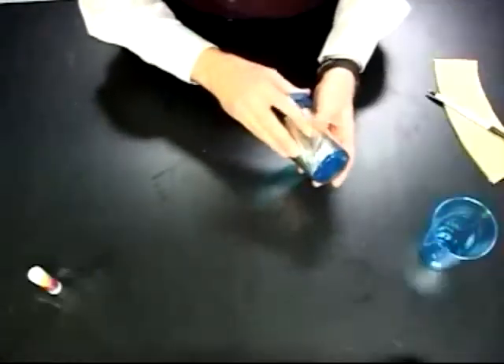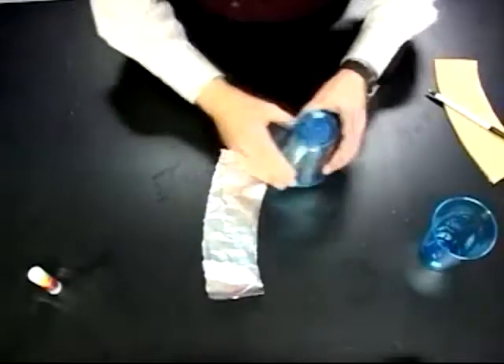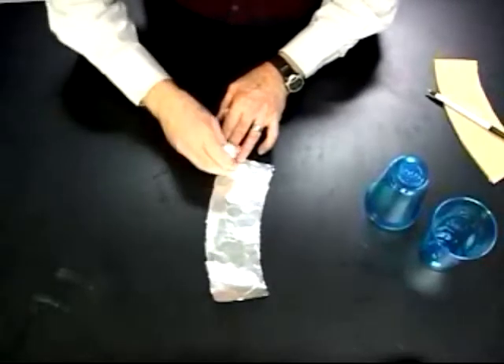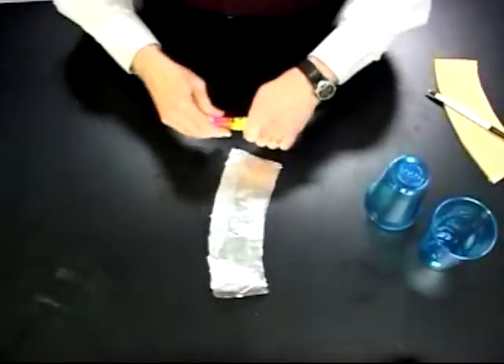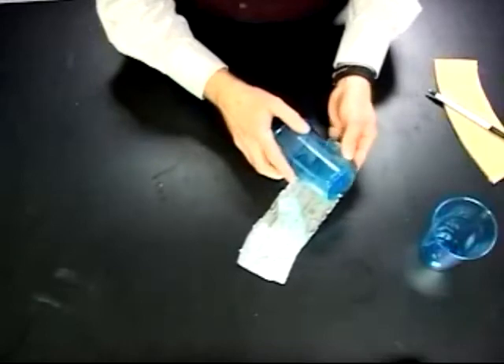Now I can use the scissors to cut out the shaped piece of foil. Rather than continue to do that, I have a piece of foil already here, which you can see will now wrap neatly around the outside of the cup, coming about two thirds of the way up. To get it to stick, I need to take a glue stick and cover it with glue. I've got one that I've already covered with glue, and we'll simply take this one and wrap it around the bottom of the outside of the cup.